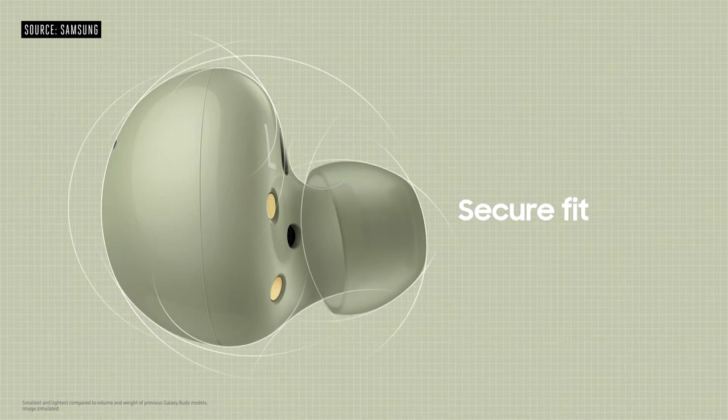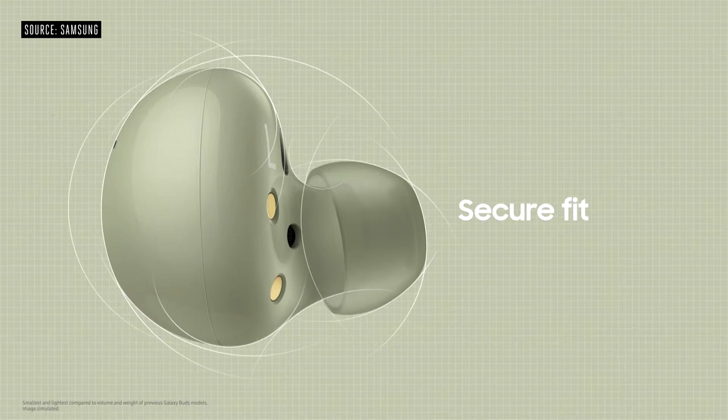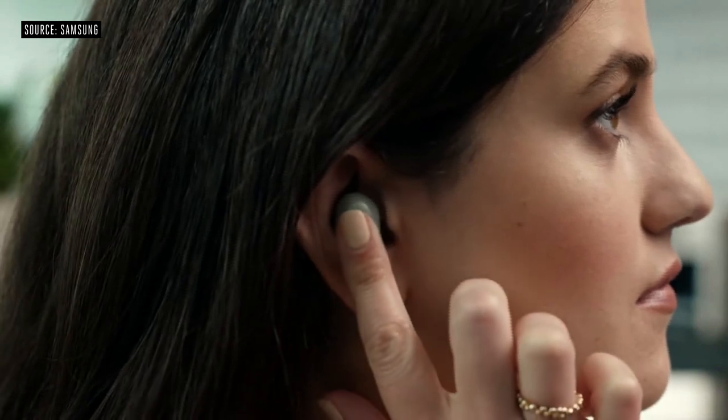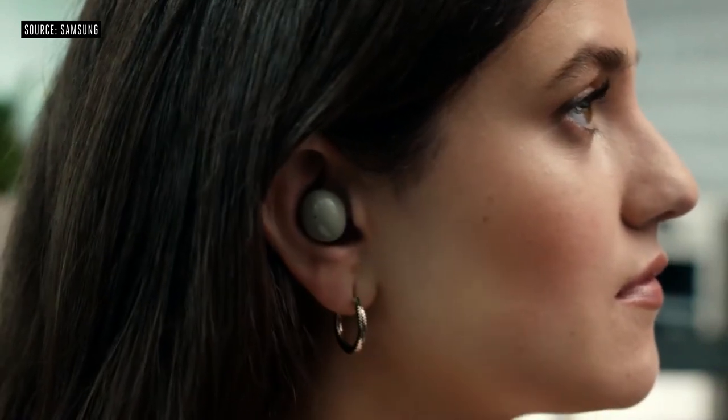They're the smallest and lightest Buds we've ever made. They use a two-way speaker — a woofer for more powerful bass and a tweeter for cleaner high notes. To block out all that background noise, Galaxy Buds 2 come with best-in-class active noise cancelling.